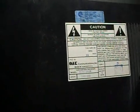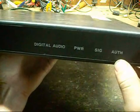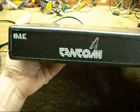I don't have a CCID or anything. On the front it's got power, signal, and authorization indicators, plus back panel connectors.